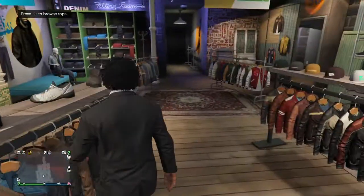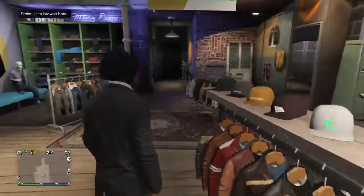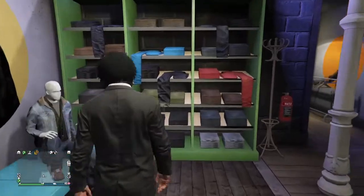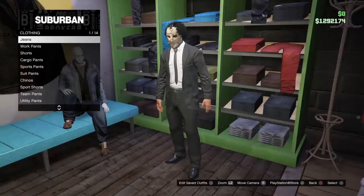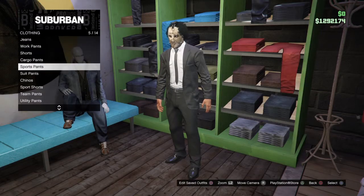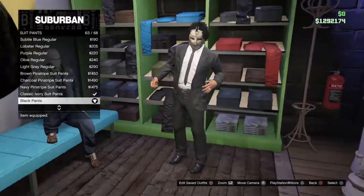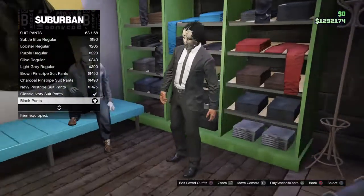Once you equip that, all you want to do is go to pants. Go to the pants, and then you want to go to suit pants, and then you want to equip the black pants right here. It's called black pants.